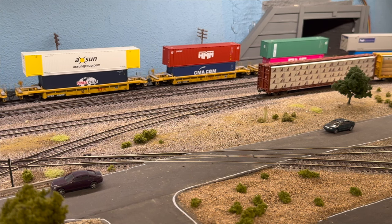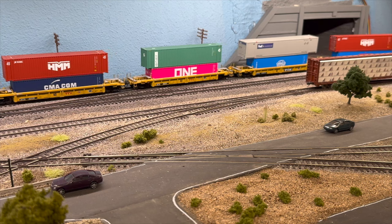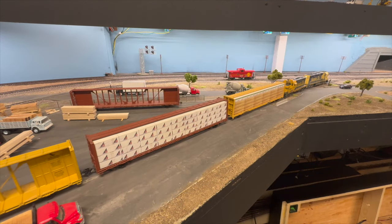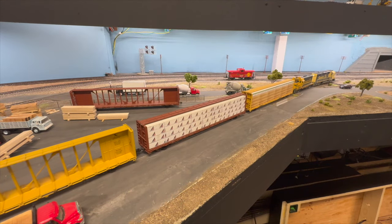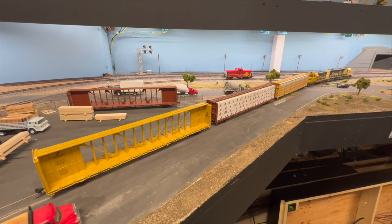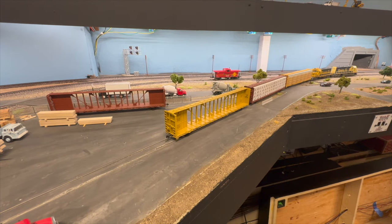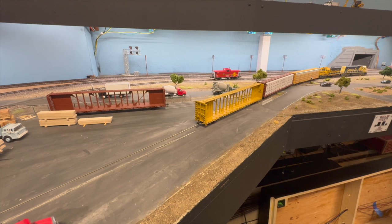We're cut off from the shoving platform and coming into the lumber facility — Weyerhaeuser for now; we're just playing around with names. Got a CPKC run-through stack train there that just came down the grade. We cleared the switch, shoving in, picked up the empties. We have two empties here — we're going to pull two empties and spot two loads. We're just doing the lumber yard today; there are eight industries total.